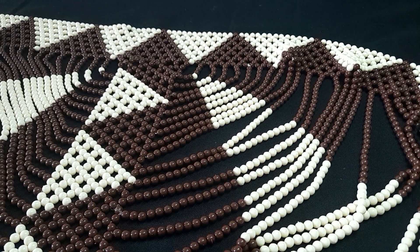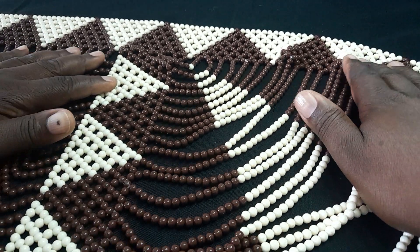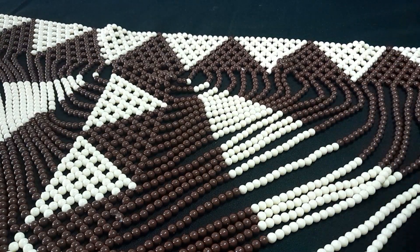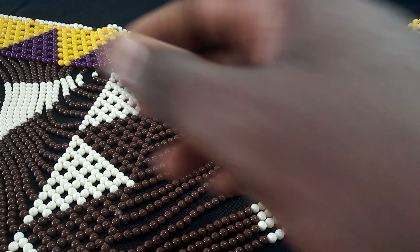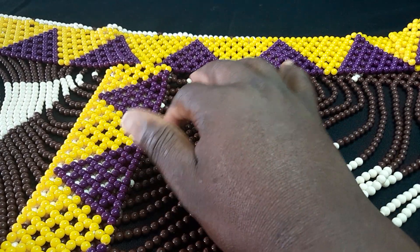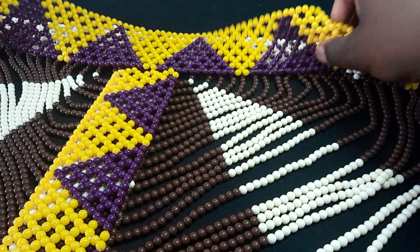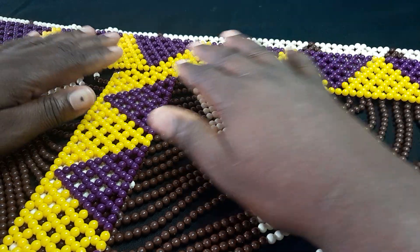Welcome to Part 2 of the traditional Zulu beaded vest. Today I'm going to show you how to put the spiderwebs — we call it spiderwebs. But firstly, we're going to join the two belts together, and after that we put the spiderwebs.